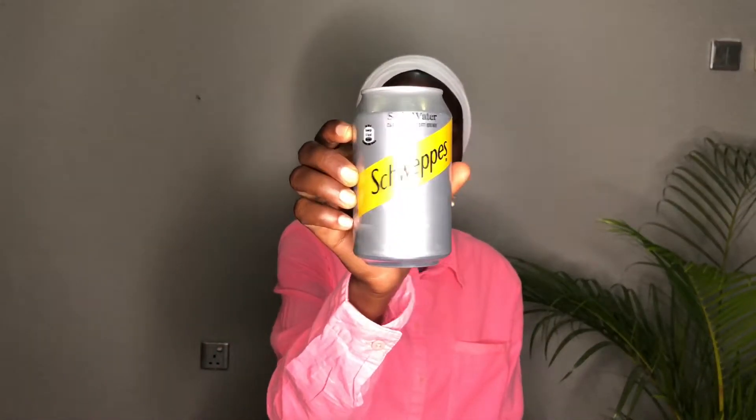So the first of the variants is this one — it's called Soda Water, carbonated soft drink. This is taste test number one. I honestly don't know what this is supposed to taste like. I expected more when they wrote 'soda water' — I thought of that drink from when we were small, I think they used to write 'soda water' on it. But guys, I don't know what this is supposed to taste like — it tastes like bitter water.